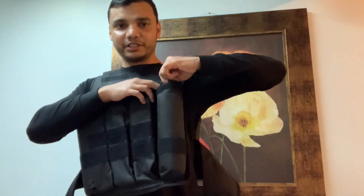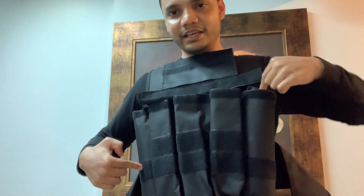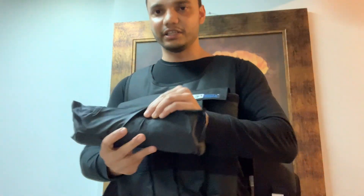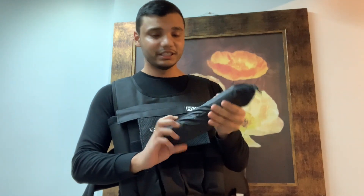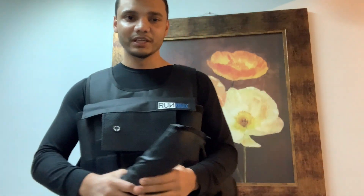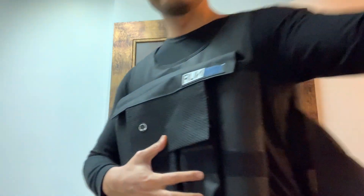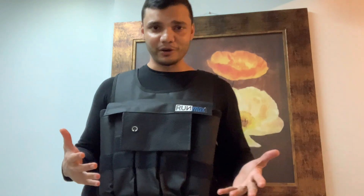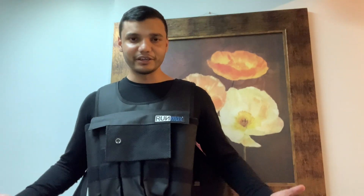You get to 40 pounds by inserting weights like this inside these slots. I've taken out some of the weights — these are not metal weights, they're something like sand. If I want more weight, I just put them in the slots and I can get up to 40 pounds. Right now I've removed most of the sandbags and I'm wearing 18 pounds, which seems to be a good weight for me at this point.